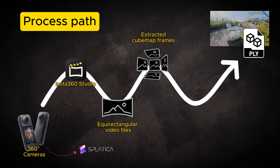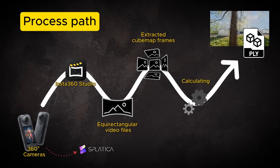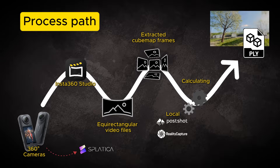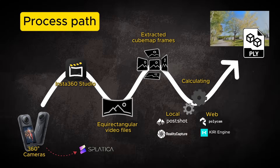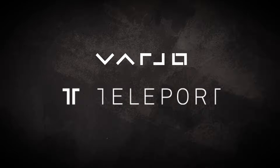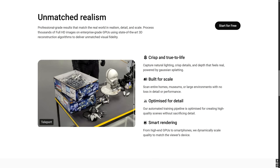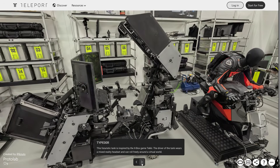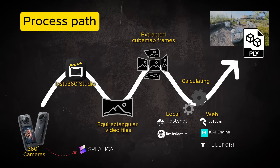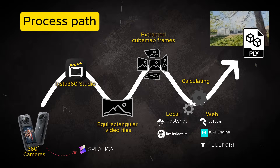When we finally have a good bunch of these extracted images, we can start calculating the point clouds out of them, using either a local application on our own computer, or we can try uploading these images to web services like Polycam or Kiri Engine and see what kind of end results they produce. Varjo Company's Teleport service has just been updated, and its latest version 2 has been recently released. It looks very nice, and a lot of accuracy has been added to the Gaussian training process while still taking optimization into account. Teleport seems very promising, so I recommend giving it a try. In the end, this is the process path that we need to understand, and it gives us a lot to think about when we start scanning with 360 cameras.